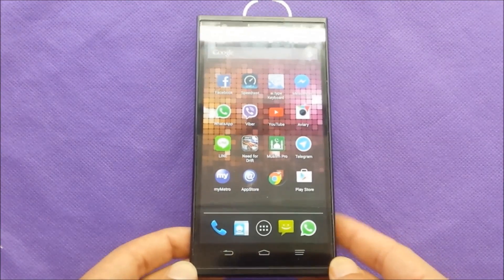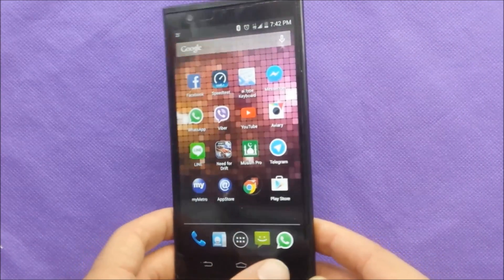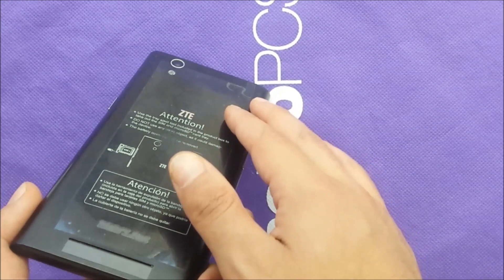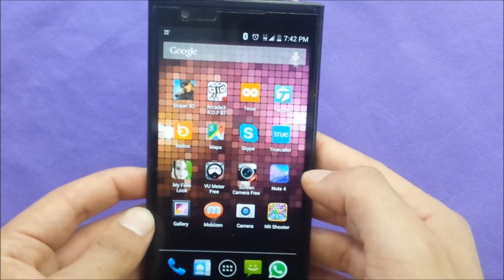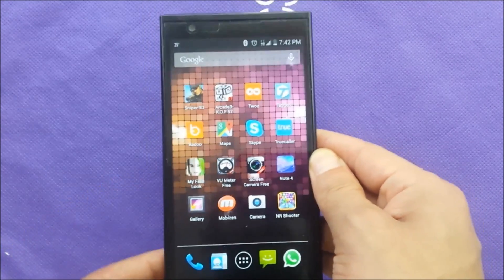Are you facing a problem with your phone freezing? The phone has a non-removable battery, so if the screen gets frozen, you need to know what to do when you face that problem. Watch this video.